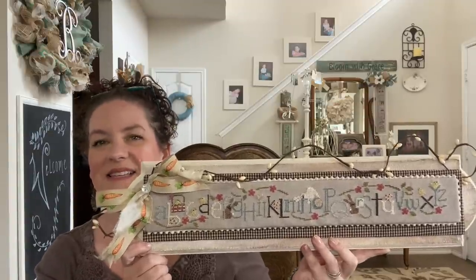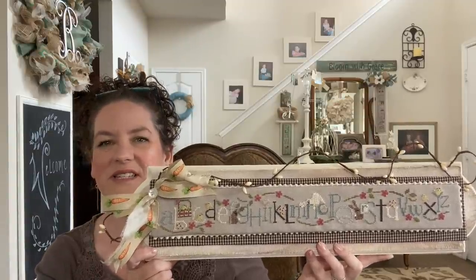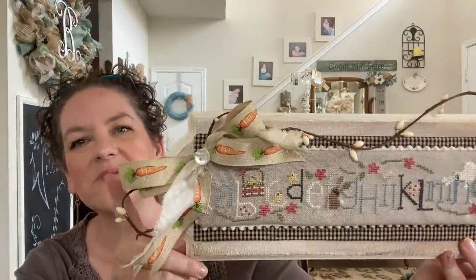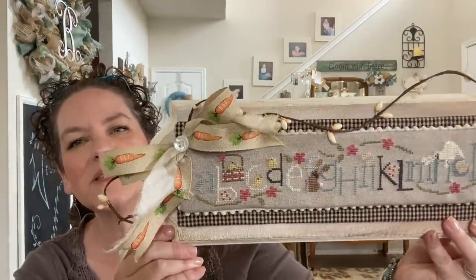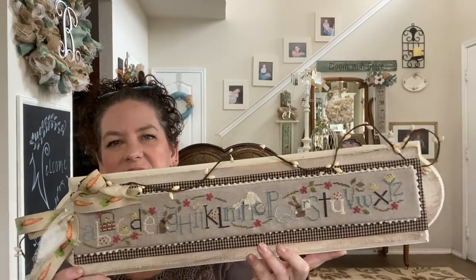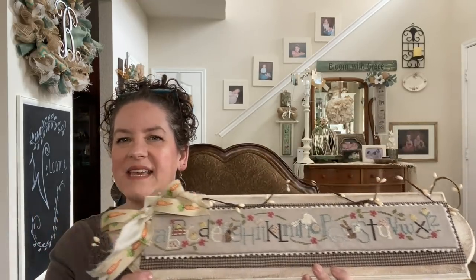My threads are listed on Instagram and I can list them below as well if you're interested. This bow was a gift from my friend Donna Rae — not sure where she got that ribbon, it's so cute. And then a little bit of silk and that Pip Berry garland. A simple finish but it turned out so cute. I really enjoyed it.